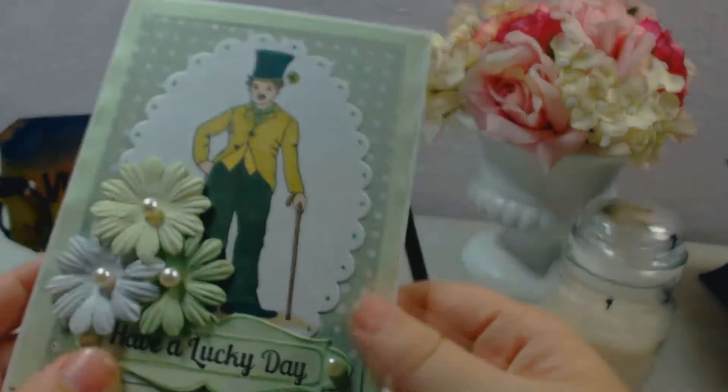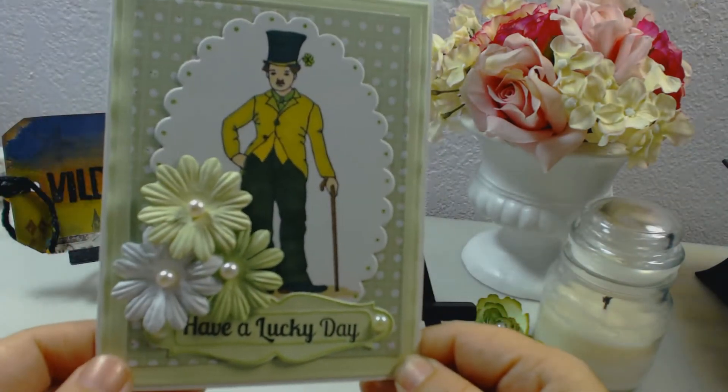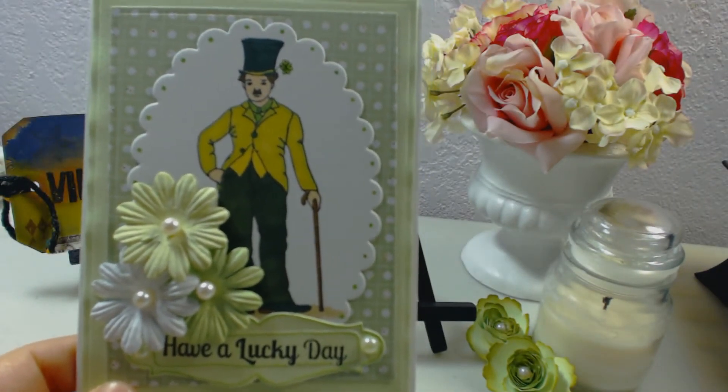The card inside is blank — that's for the person who receives it to write to their loved ones or family, wishing them a lucky day. I really think the card came out nicely. It's simple, very clean, and very different from what I've been doing for Vilda Stamps, but I just wanted to try something different to see the outcome.